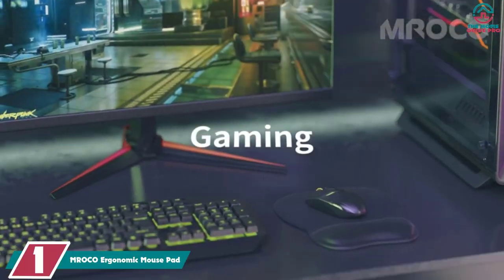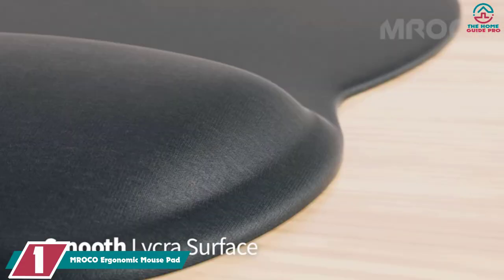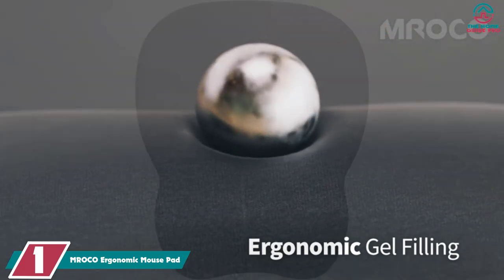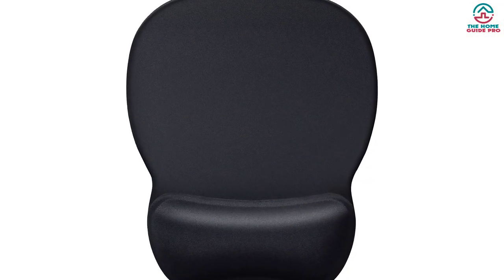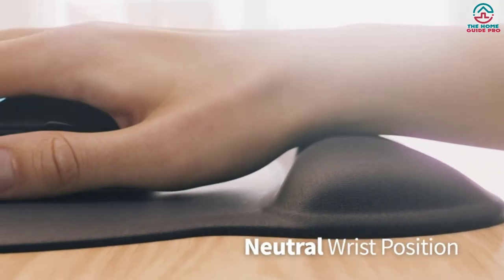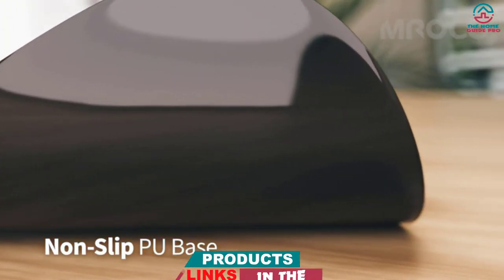And finally at number 1, we have the MROCO Ergonomic Mouse Pad. Working long hours at the computer can put quite a strain on your wrist. When you're using a mouse, your wrist is actually in an unnatural position, forcing you to angle your joint up to move your cursor around. When your job is working at a computer, this can lead to wrist pain and repetitive motion disorders over time.